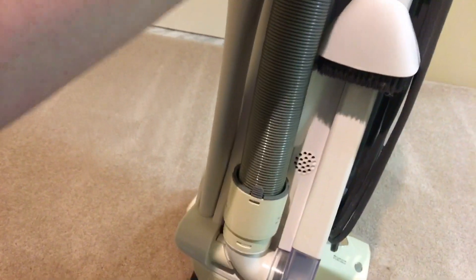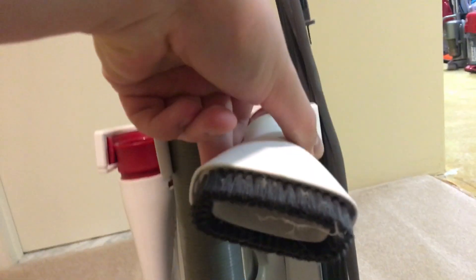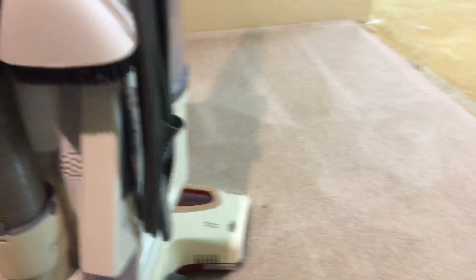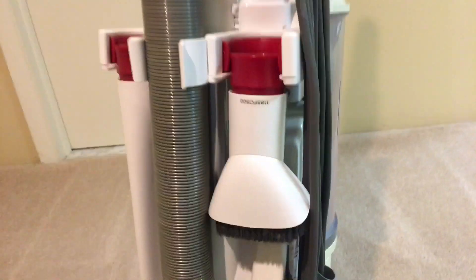Tools-wise, you get a lot of tools with it — a turbo brush, some other tools, a tool caddy, and small detailing tools. On the vacuum itself you have a dusting brush slash upholstery tool, and right here you have your crevice tool, which creaks — not surprising.